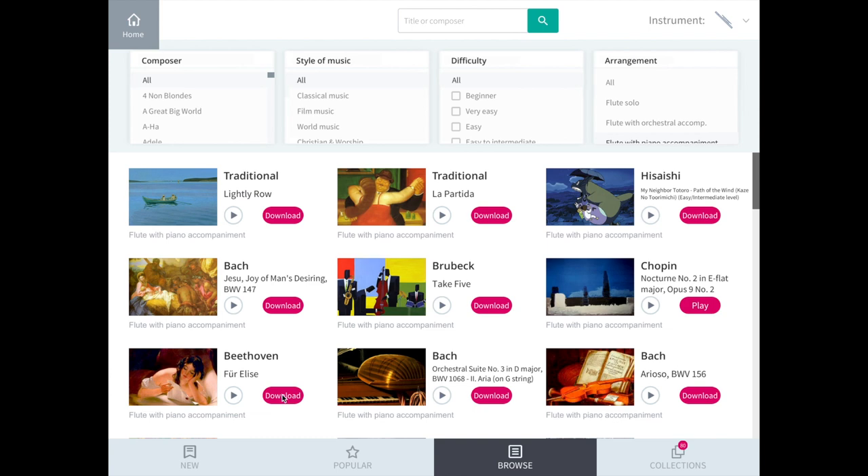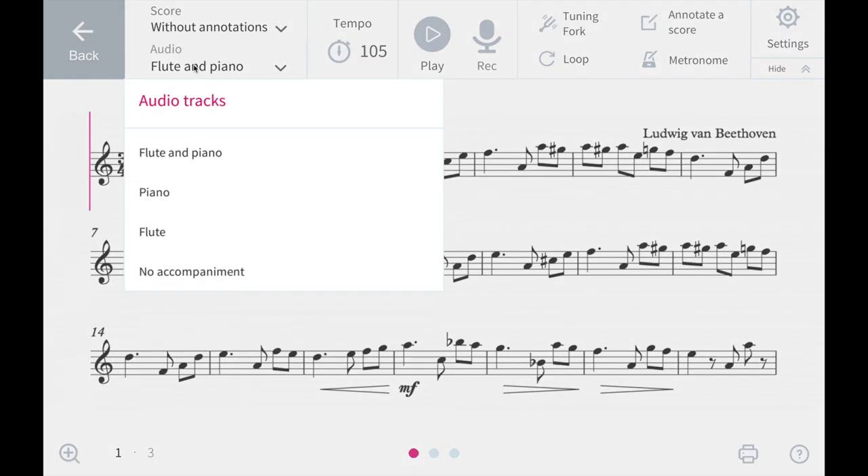You simply choose the piece that you would like to perform, download it, and then the magic starts. You can choose to play along with a recorded instrument plus accompaniment, just with the accompaniment, just with your instrument, and even without any backing track.